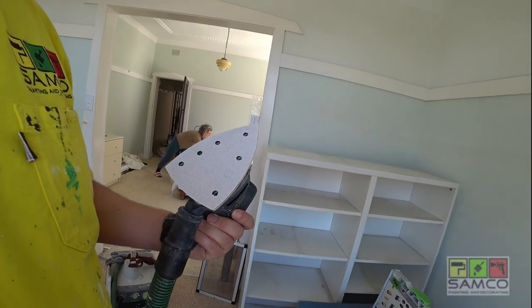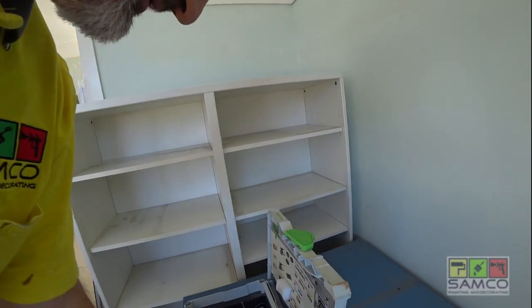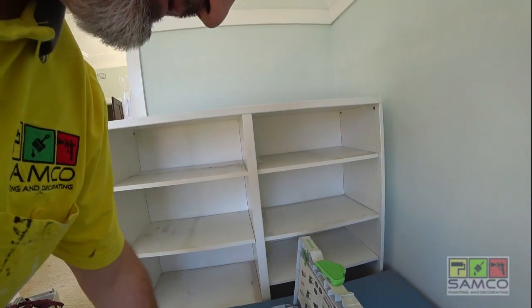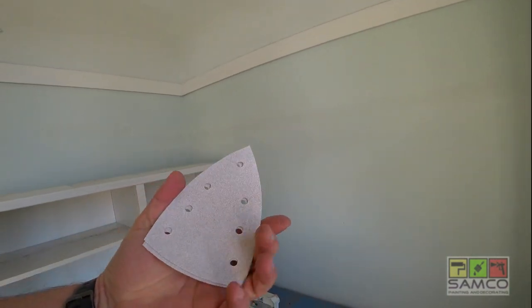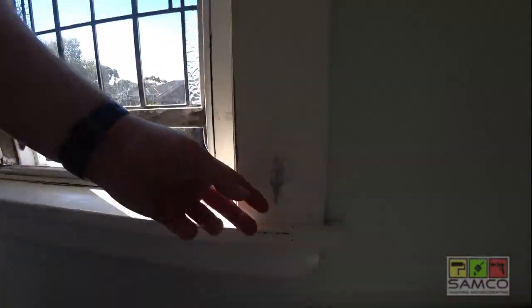As always we're gonna start with sanding. I'm gonna use a palm sander — the sandpaper grit is 80. Before we do anything, we're gonna remove all these small parts like handles and stuff like that.